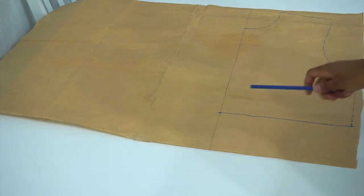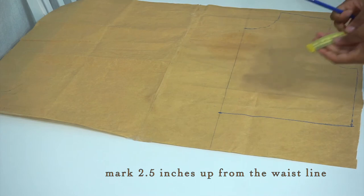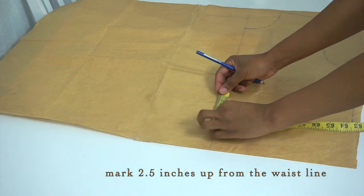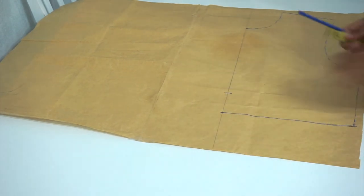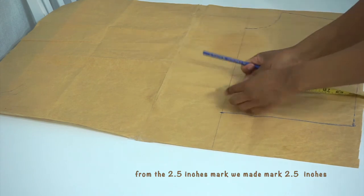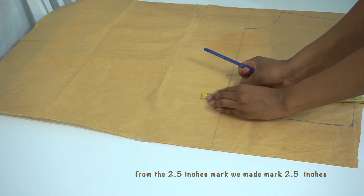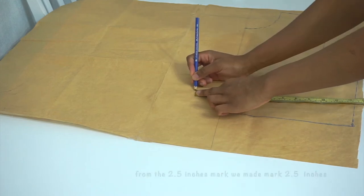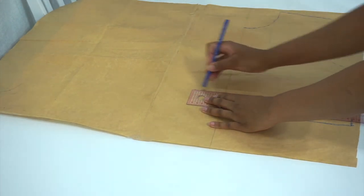After tracing, we're going to be marking 2.5 inches on our waistline with our tape measure on the line that we drew before. Then from that mark, I'm going to draw another 2.5 inches mark out. Then I'm going to take my straight ruler and connect both marks.